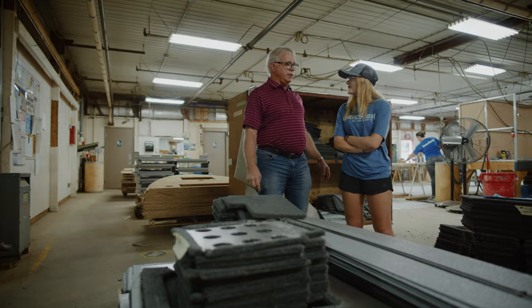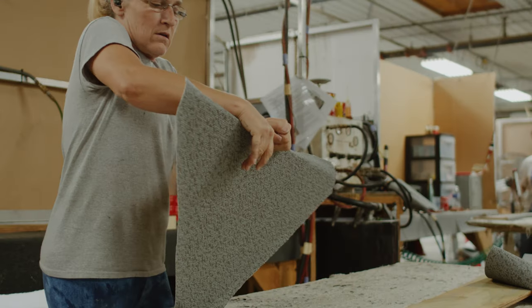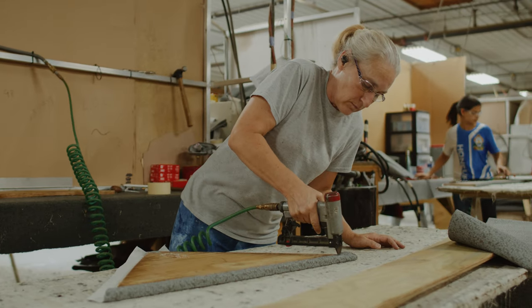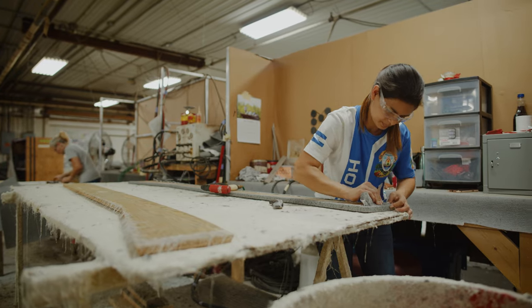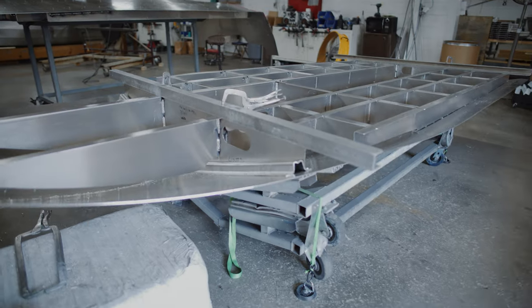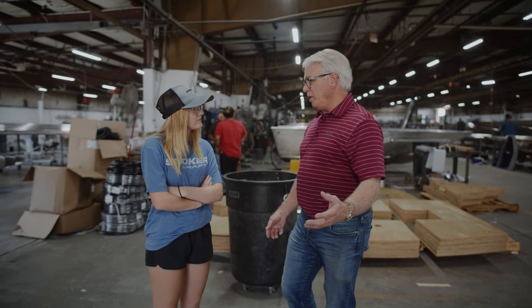In the upholstery building, the parts that were cut out of aluminum on the CNC routers or cut out in the wood shop come in here to be covered with either vinyl or carpet.